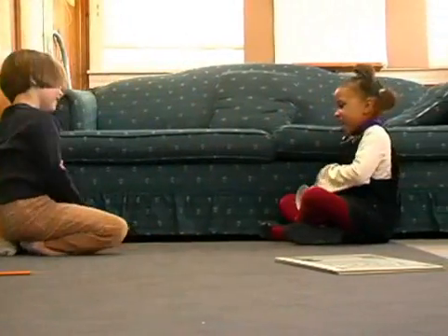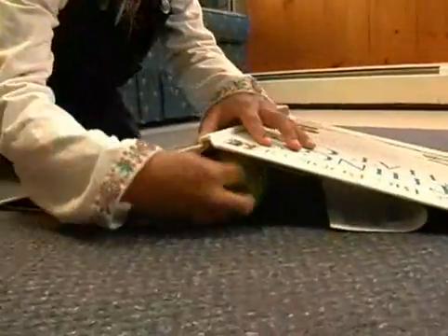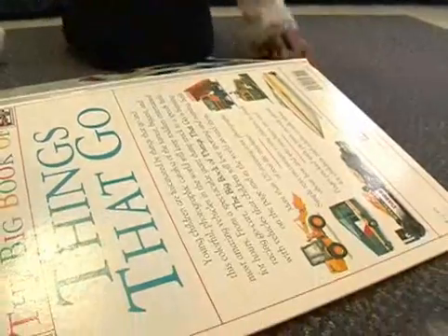That's me and Salmera. We made a ramp with a book and a ball. The ball rolls down the book pretty fast.